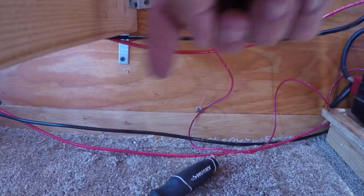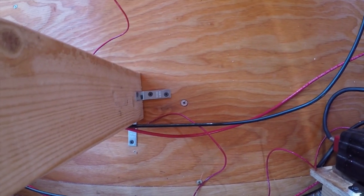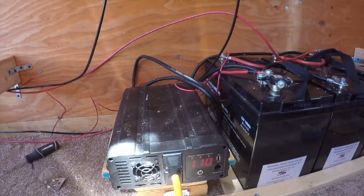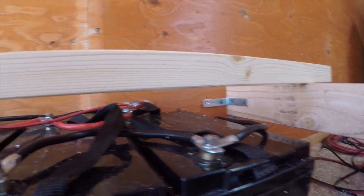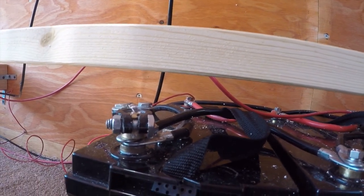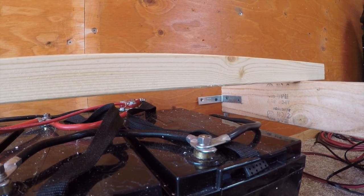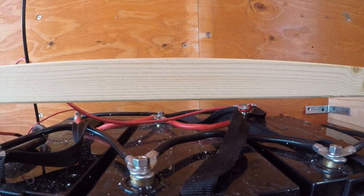Back at this — my wires will go underneath here. I've got the bracket screwed into the wall with the frame there. That's solid, that ain't going nowhere. There's my clearance — I laid this board across and I got about an inch and a half or so above the batteries. Perfect, that is absolutely perfect. Those are Class 27 batteries, and I left room to add one more battery if I need it.